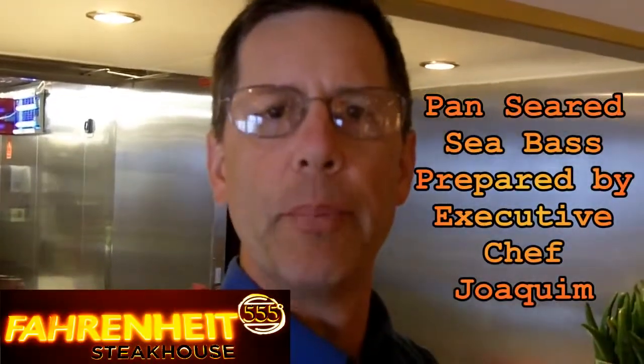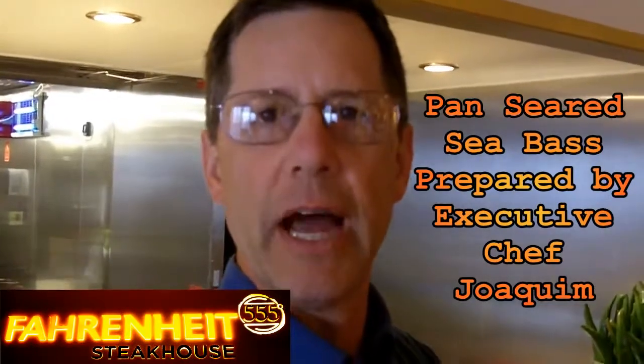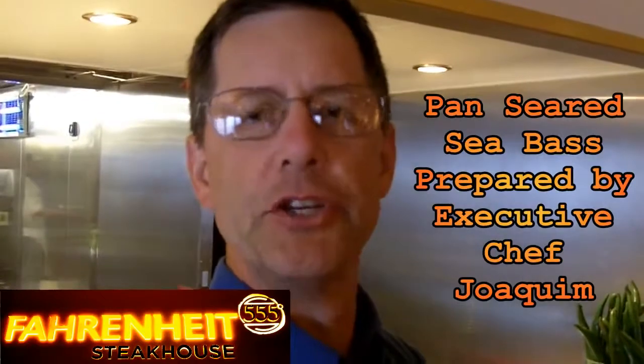This is John Beeth with MyTravelTaste.com and Go Fish Magazine. I'm aboard the Carnival Breeze. We're in the North Atlantic and I'm in the Fahrenheit 555 Steakhouse with Executive Chef Joaquin. We're going to do pan-seared sea bass and he's going to show you one of the best fish recipes you could ever have on a Carnival cruise. So let's take it away with our chef and how to prepare this wonderful recipe.